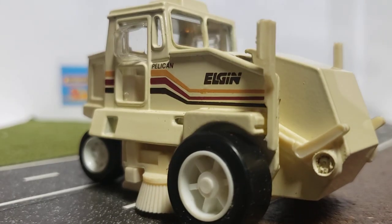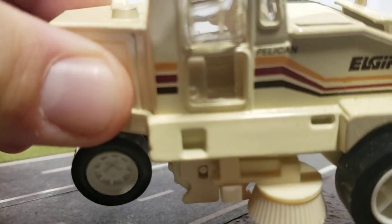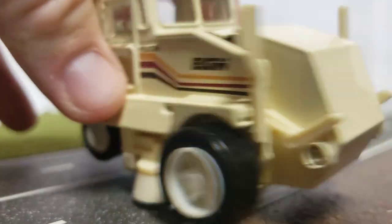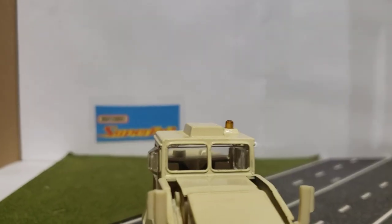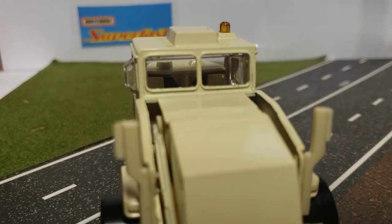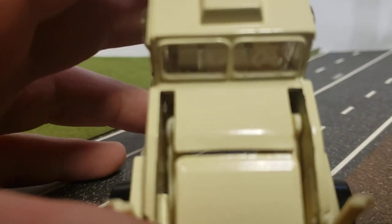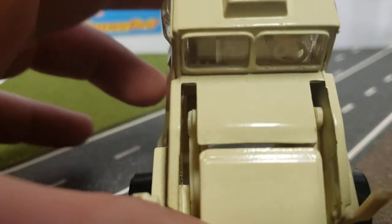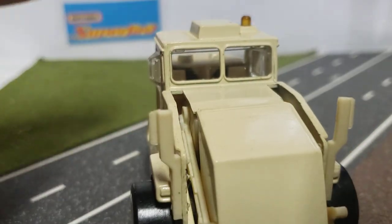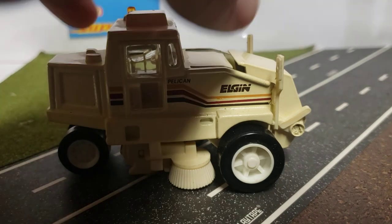On the interior of the machine — let's get a better look in there — you have what looks like seats and controls, a steering wheel, controls for your broom speed, controls for moving the gutter brushes in and out, and controls for the hopper.